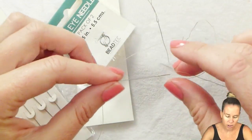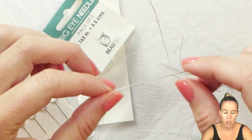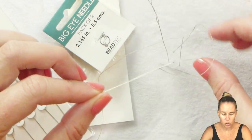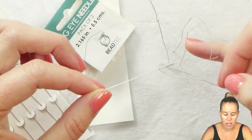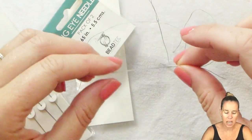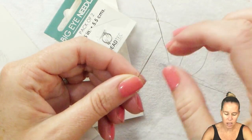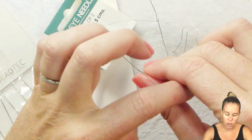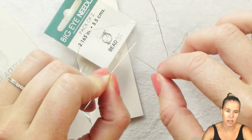Another advantage of the big eye needle is that it is pointed at both ends. Unlike the regular traditional English-style needle where the eye is at one end and your thread cannot go from one side to the other, with a big eye needle if I'm getting to the end of my thread and trying to go through a bead, I can slide that thread down to the opposite side and use that needle to go inside the piece.